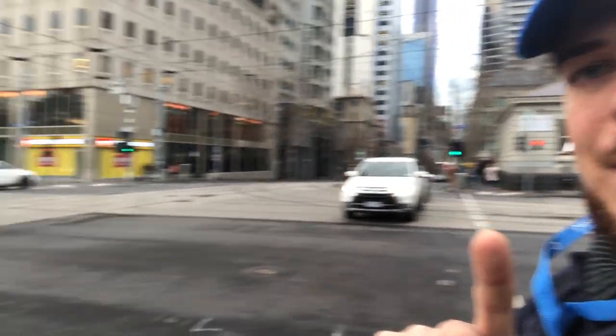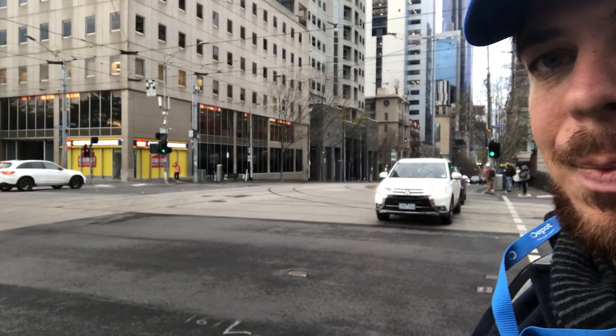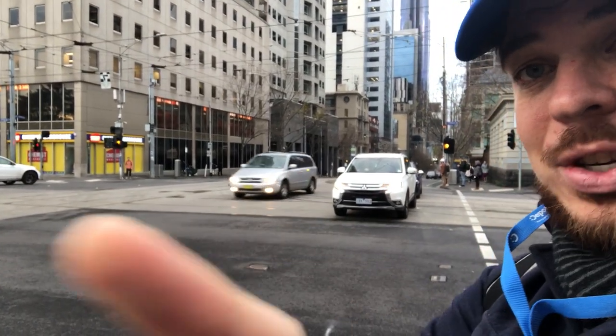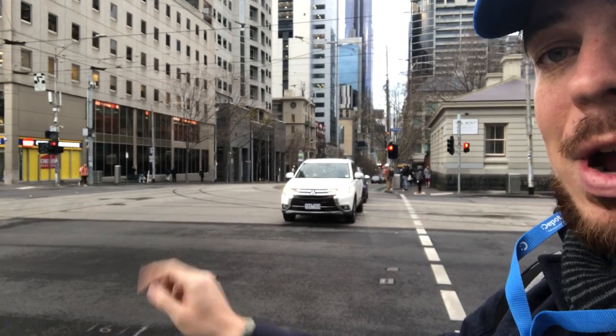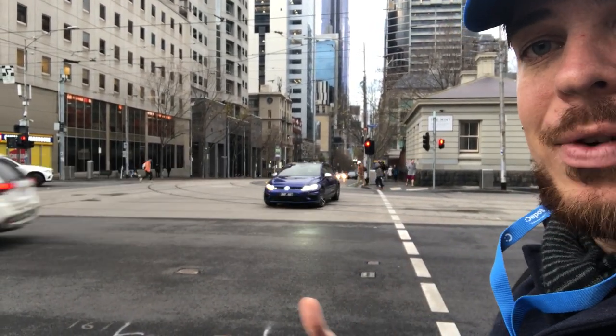So this white car here waits through his hook turn. Again you can see that green light there, and when that green light turns you'll see he will go the entire way across the intersection. If you are driving in the city center, watch: that car knew it could go straight because that white car had to wait, and now the white car and the car behind it is moving across.